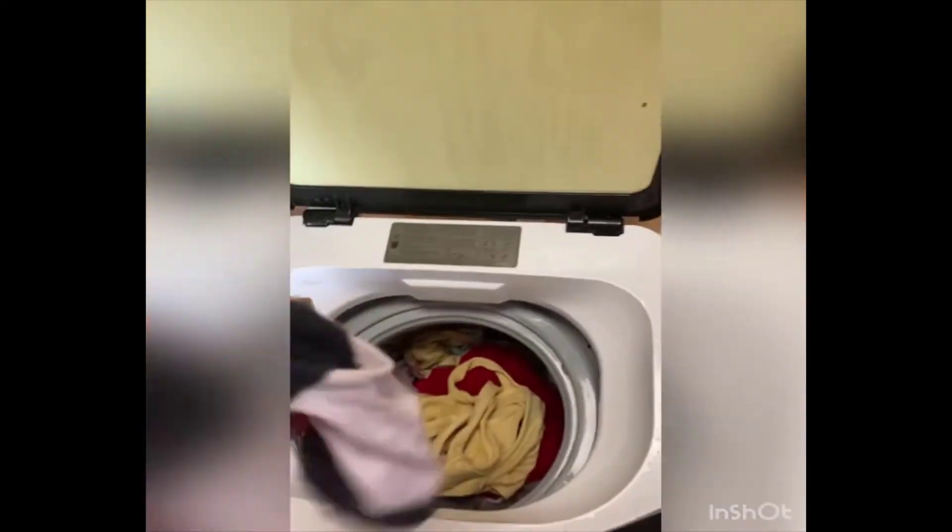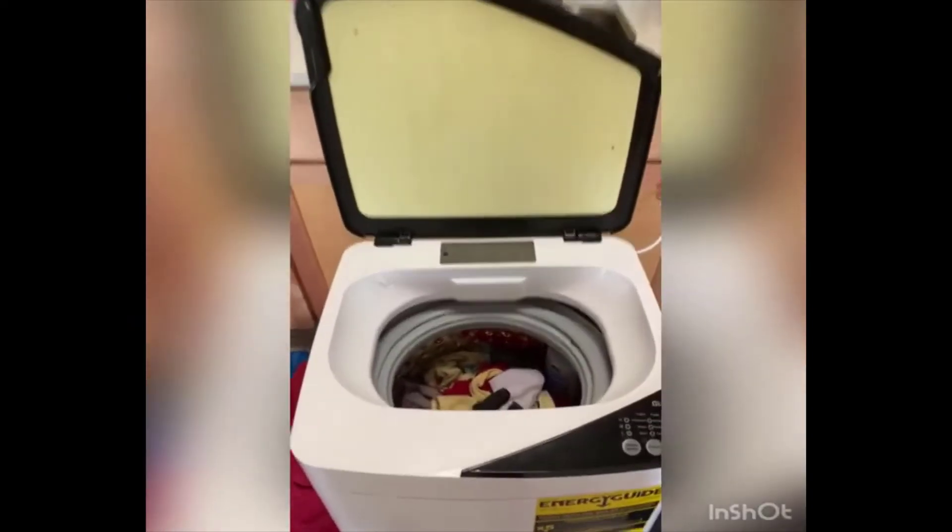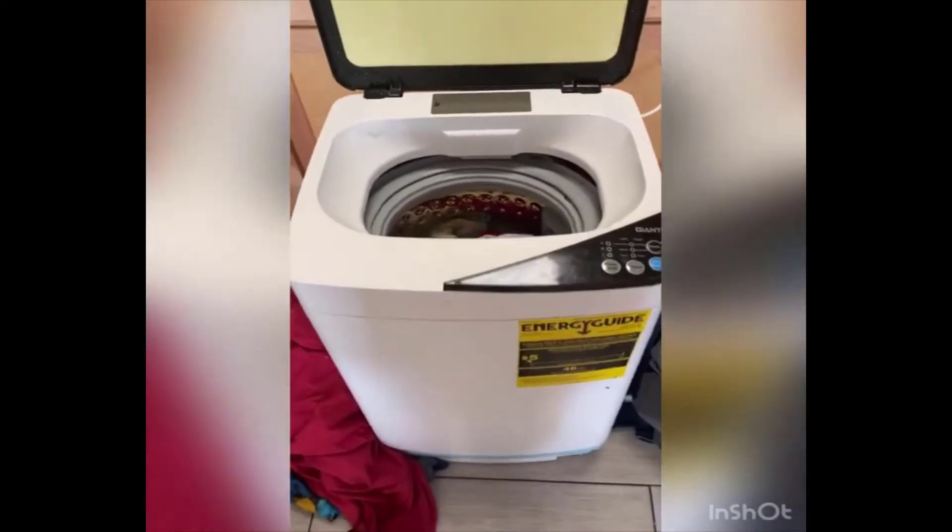Oh my gosh, it does a very good job — it washes very well. So that is my review for my Amazon portable washer. How cool is that!